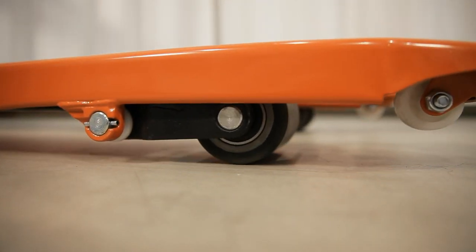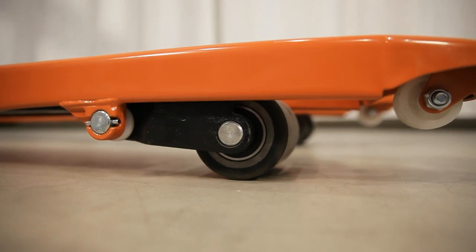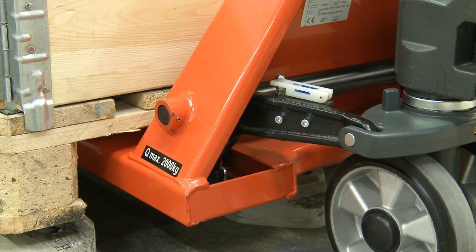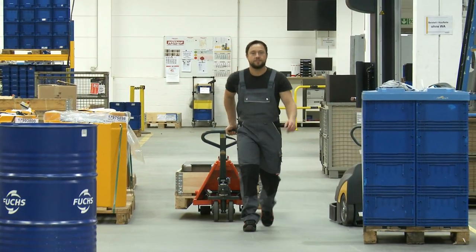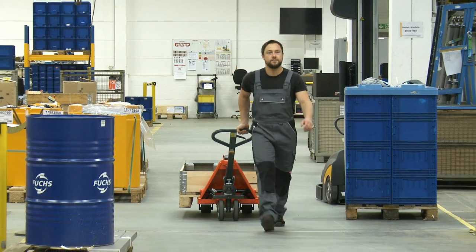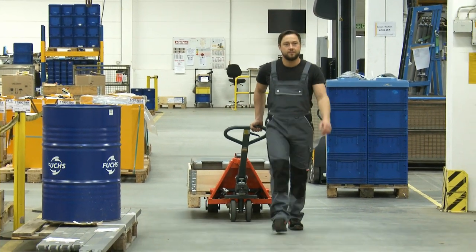The infeed rollers ensure the pallets enter easily at all times. The forklift's steering wheels are made of solid rubber and the fork rollers of polyurethane. This high-grade combination of materials guarantees good traction control and quiet running.